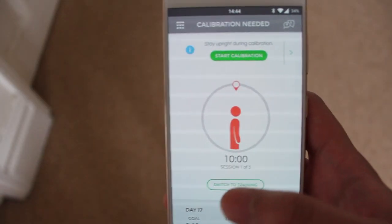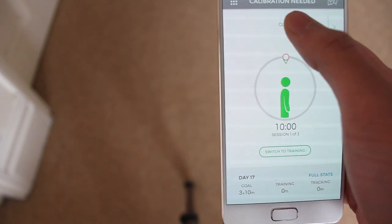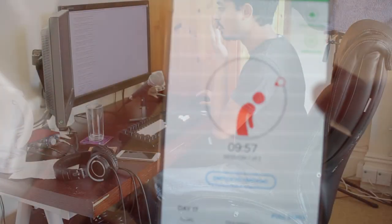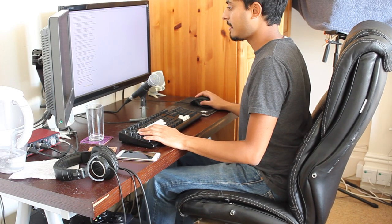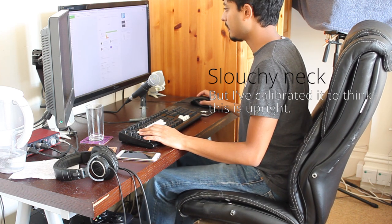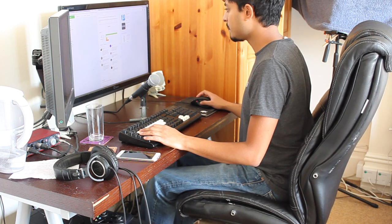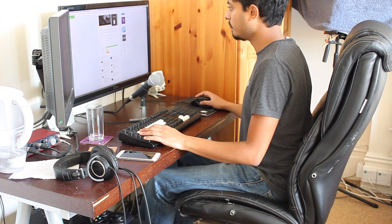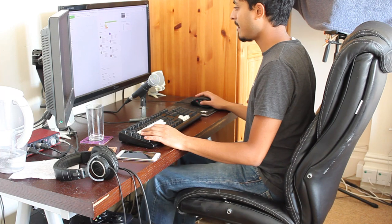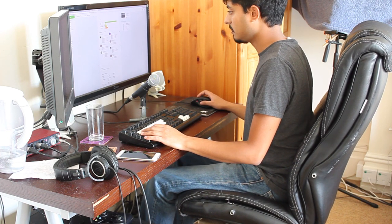I've found calibrating the device can also be a problem. You sit or stand upright, then press the calibrate button on the app to let it know what upright is. In my previous video I was actually not completely upright when I calibrated it, even though I felt like I was. Unless you calibrate it in the mirror, I don't see how you're supposed to know whether you've calibrated it properly. Sometimes I calibrate it to what I think is upright, but later it'll be buzzing at me — maybe because I calibrated it whilst leaning back a bit. I can't see myself from a third-person perspective, so it's really difficult to know.